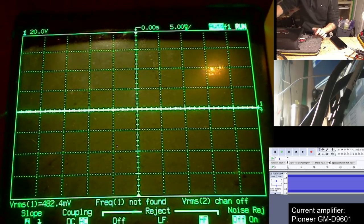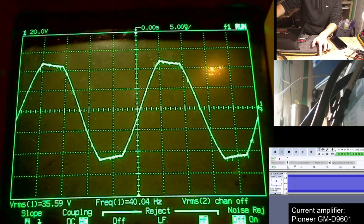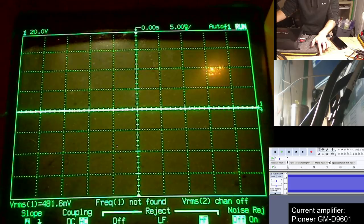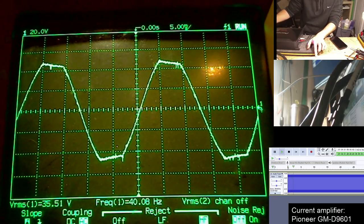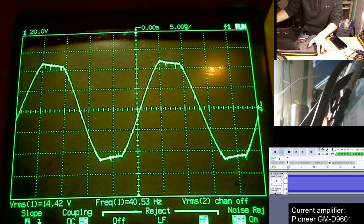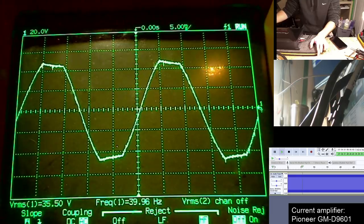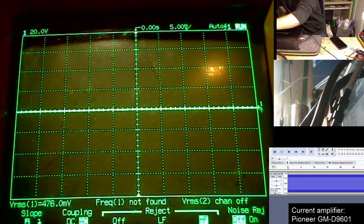Without touching the gain position on the amplifier at all, I'm going to start the tone once more with the load connected, and you'll see the difference in the sine wave. Now we only have 35.5 volts RMS — and that is a clipped sine wave. The rail voltages have shrunk down from their maximum of around 38 volts RMS down to 35.5 volts, and it is now clipped.